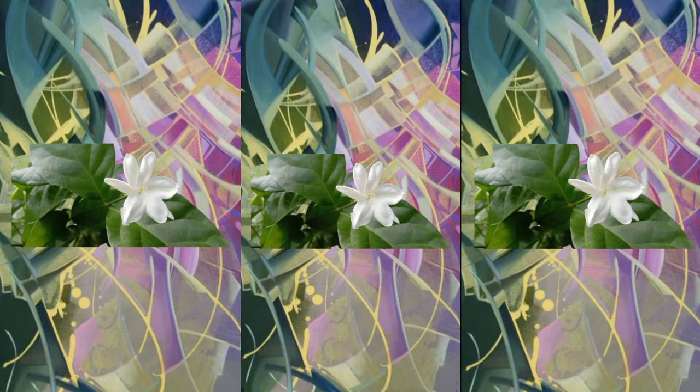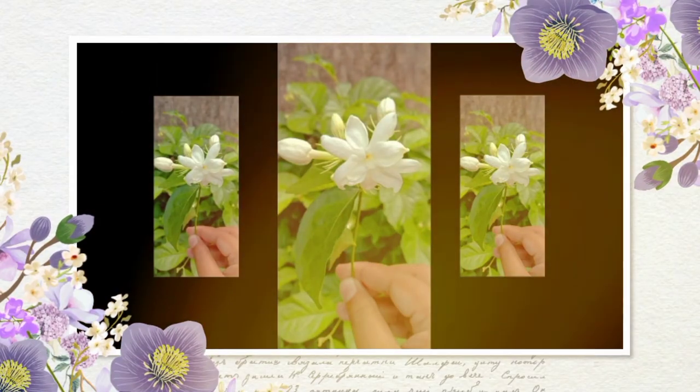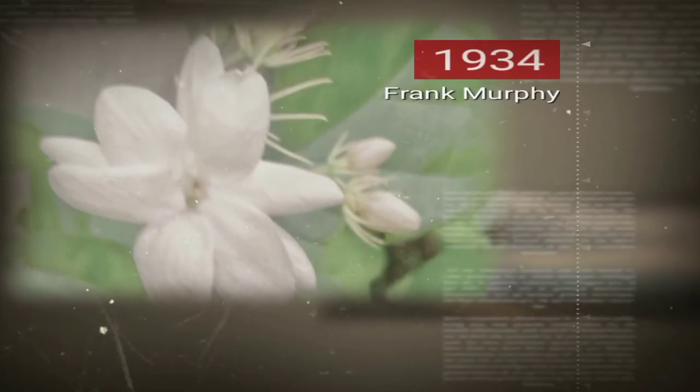Who declared Sampagita as the national flower? In 1934, during the Commonwealth era, Governor General Frank Murphy declared Sampagita as the national flower through Proclamation No. 652.